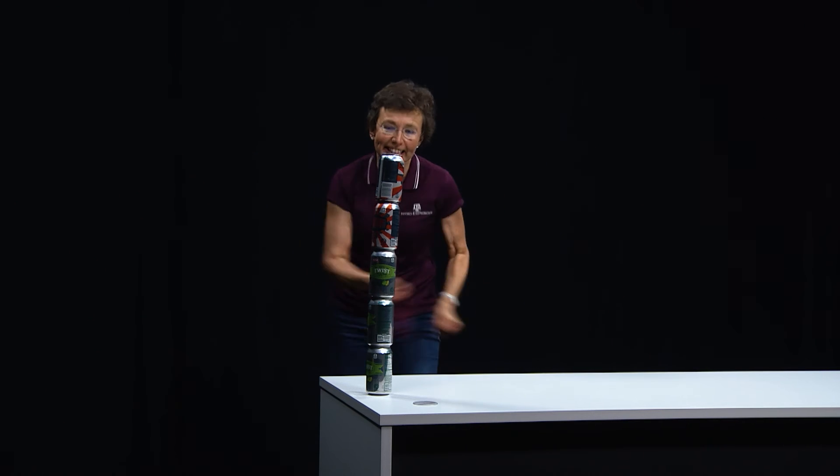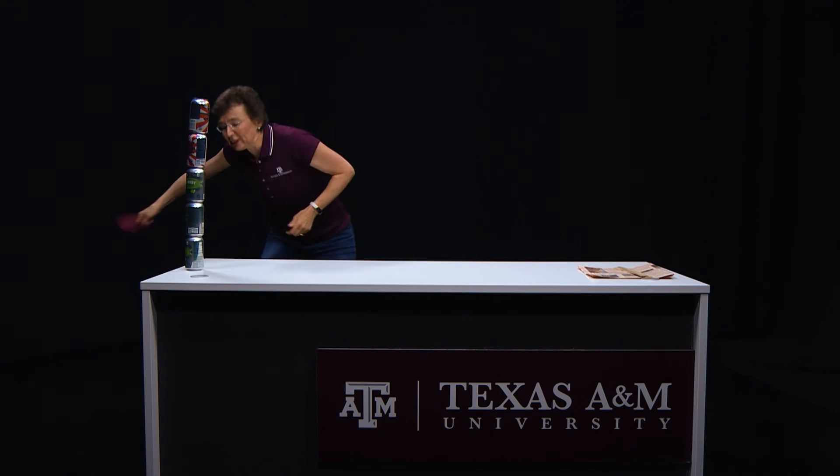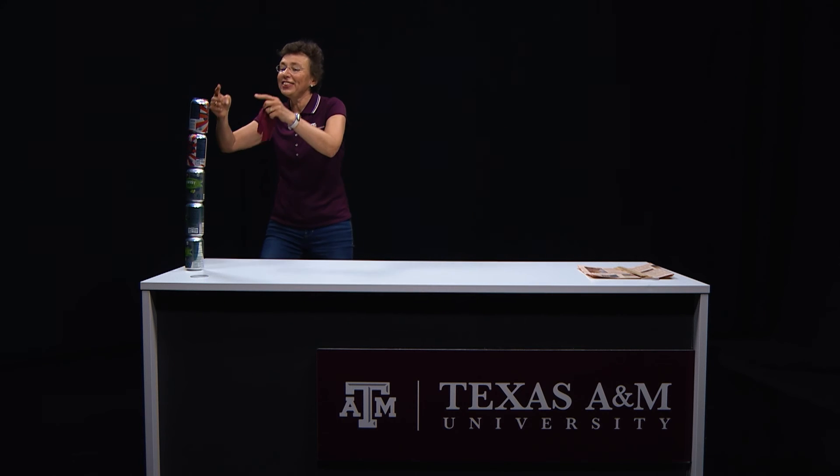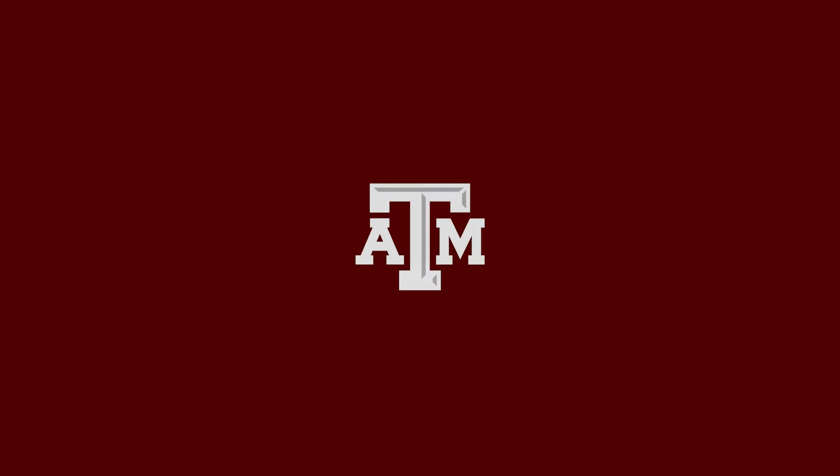It stays. I did it, it stays! If you pull it fast enough, then these cans are inertial and they still stay. Do it at home.